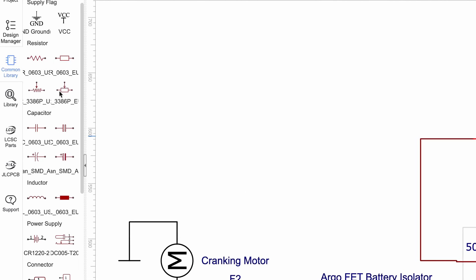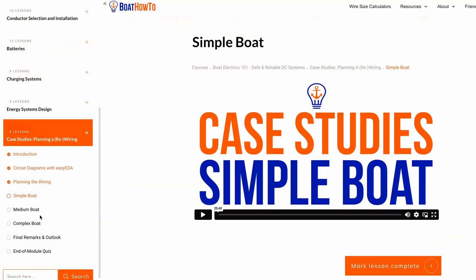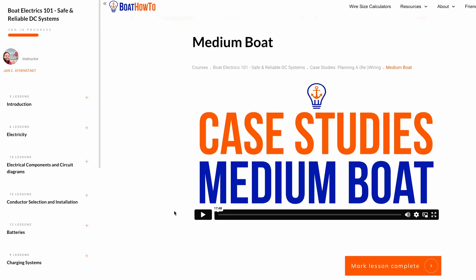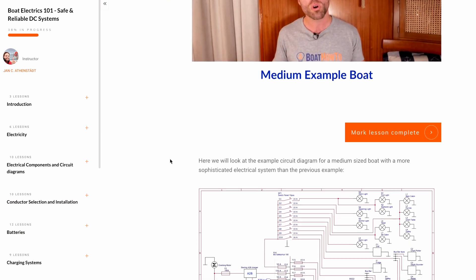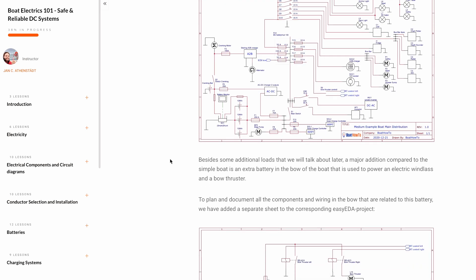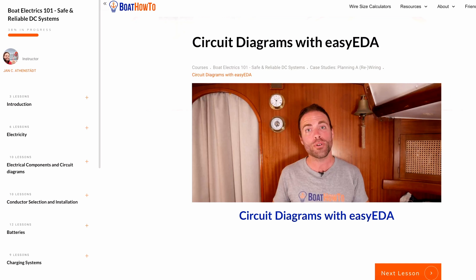I've done this the painful hard way by hand because I'm actually a bit of a klutz when it comes to computers. In our Boat Electrics 101 course we recommend using EasyEDA to draw wiring diagrams, and we also have a whole library where we created some of the most common symbols. You can use that — it's online, it's free — to create your wiring diagrams. We actually have three different example wiring diagrams for the running examples in our Boat Electrics 101 course, where you can use these as inspiration for your own wiring diagram. If you follow our course, we also show you in one lesson how to use that software.